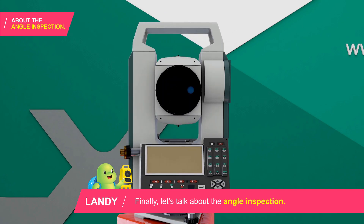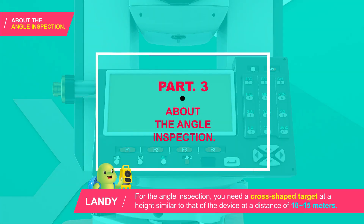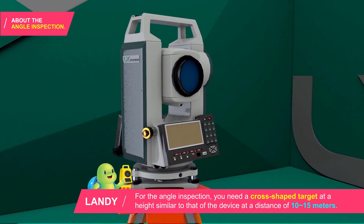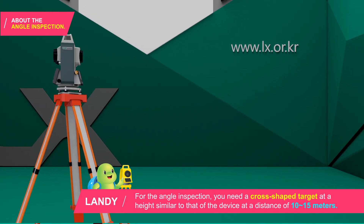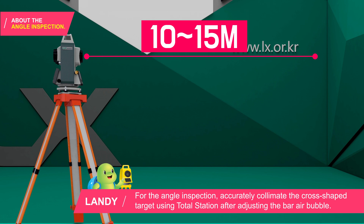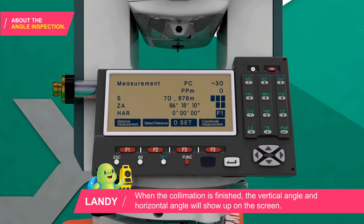Finally, let's talk about the angle inspection. For the angle inspection, you need a cross-shaped target at a height similar to that of the device at a distance of 5 to 6 meters. Accurately collimate the cross-shaped target using the total station after adjusting the bar air bubble. When the collimation is finished, the vertical angle and horizontal angle will show up on the screen.